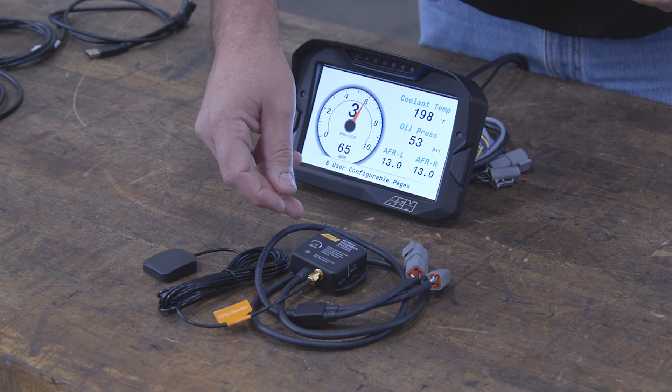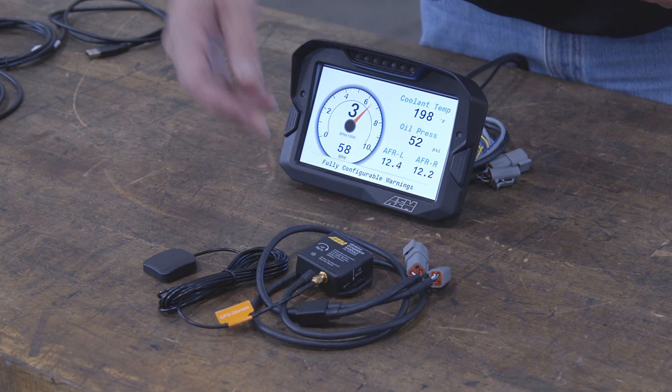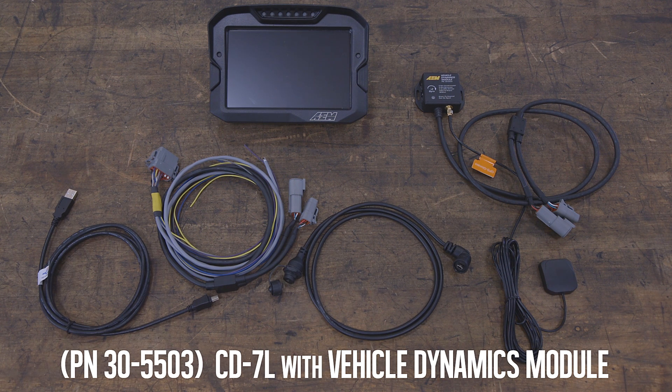You can also purchase the CD7 bundled with AEM's VDM. In that case, you'll receive a direct plug-in connector that plugs directly into the CD7 harness — no wiring required.